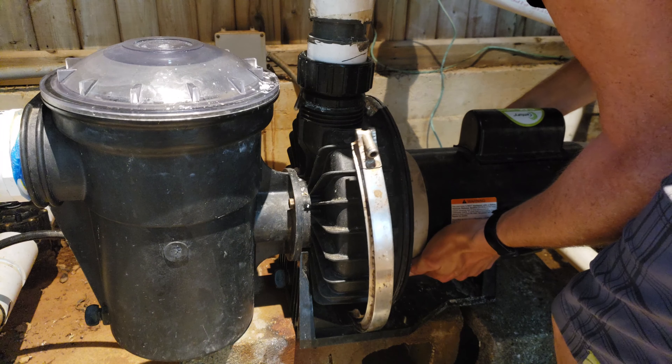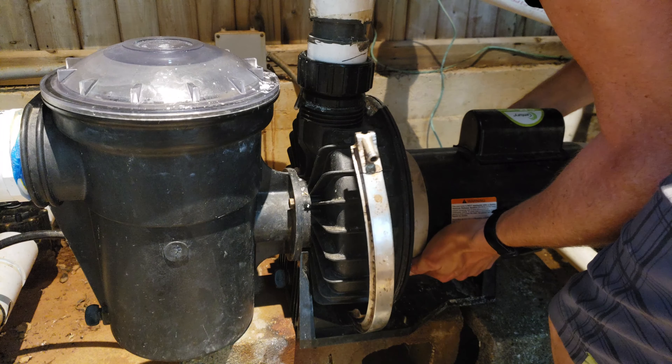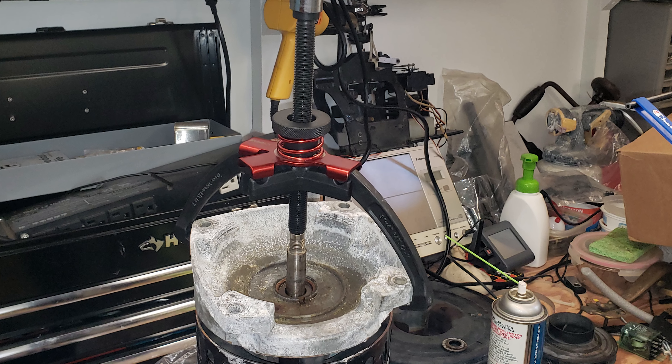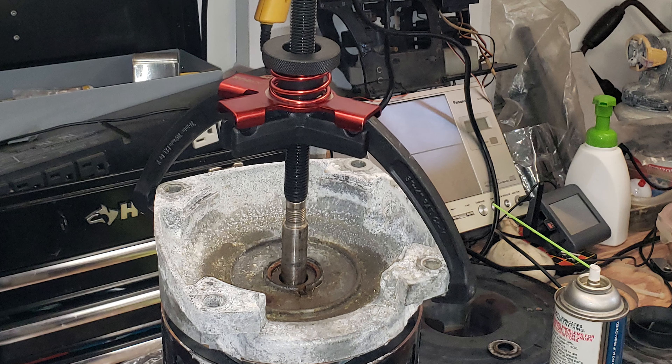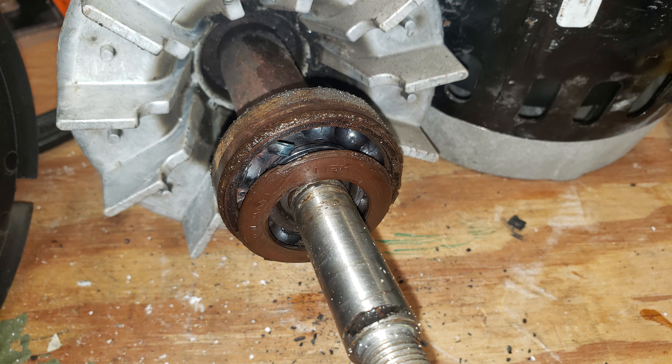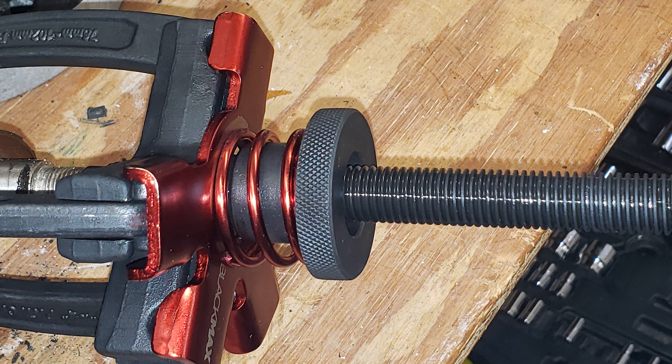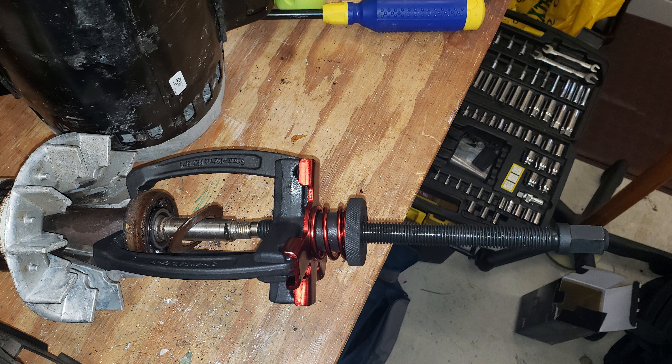The first practical use I had for this puller was to remove some bearings from a pool pump motor. Water had gotten into the front bearing and caused it to fail, eventually locking up the pump. The shaft was stuck in the front motor housing due to corrosion. I was able to use the puller to remove the housing from the bearing and shaft — that worked very well. The front bearing was totally trashed, and I used the puller to attempt to remove that bearing, but it seemed super stuck, and I quickly reached the torque limit of the 3/8 inch ratchet.